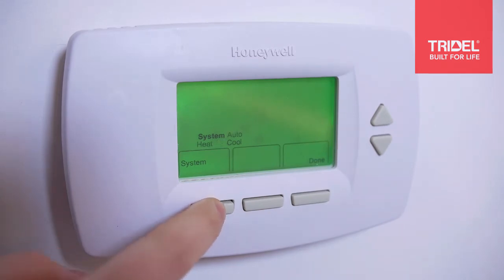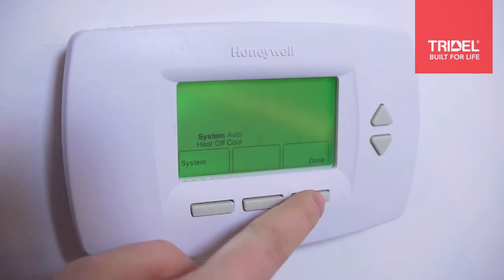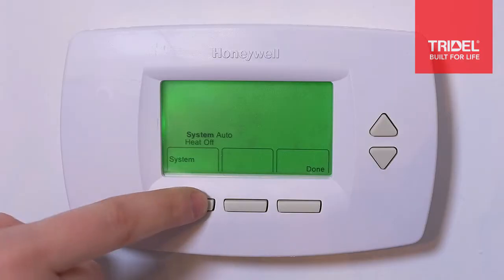With heat you'll be using that in the winter. Off you can set that for your system being off, and then cool you'll be using that in the summer. If you have a four pipe system you can use the auto setting to maintain the temperature of your home using both heating and cooling.